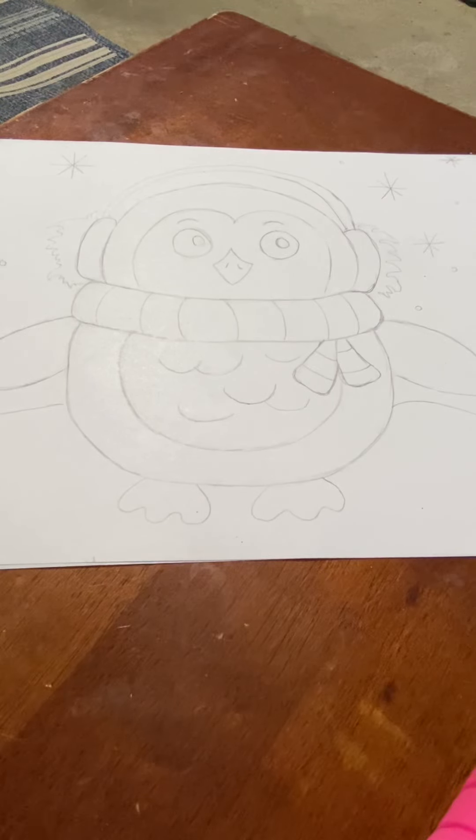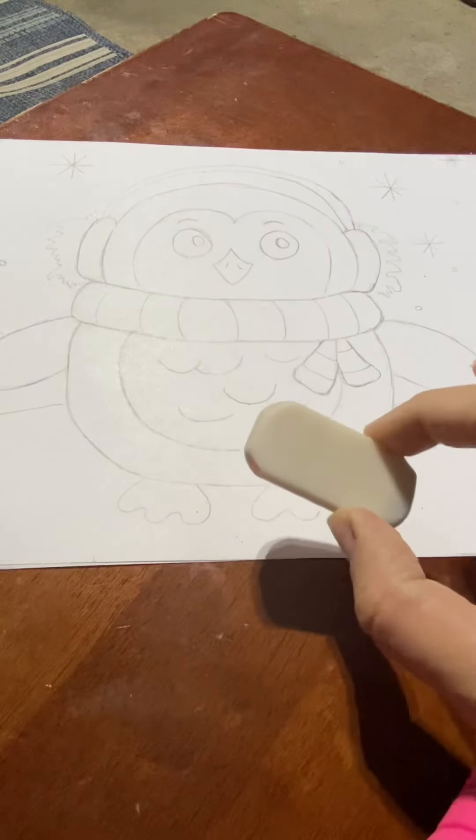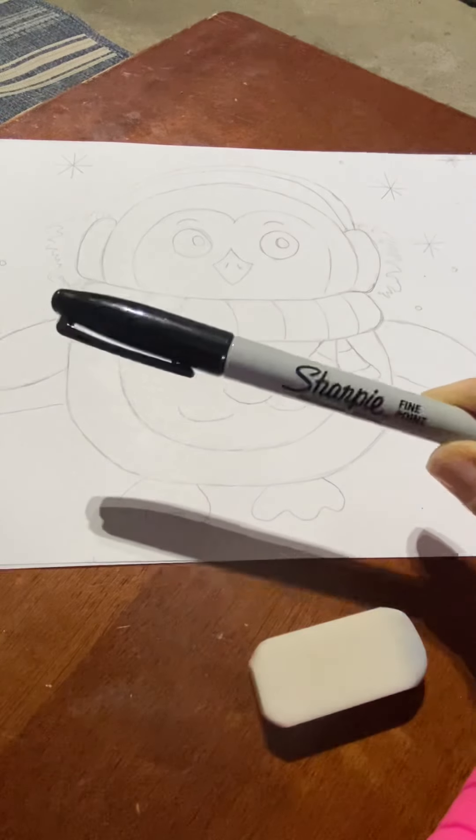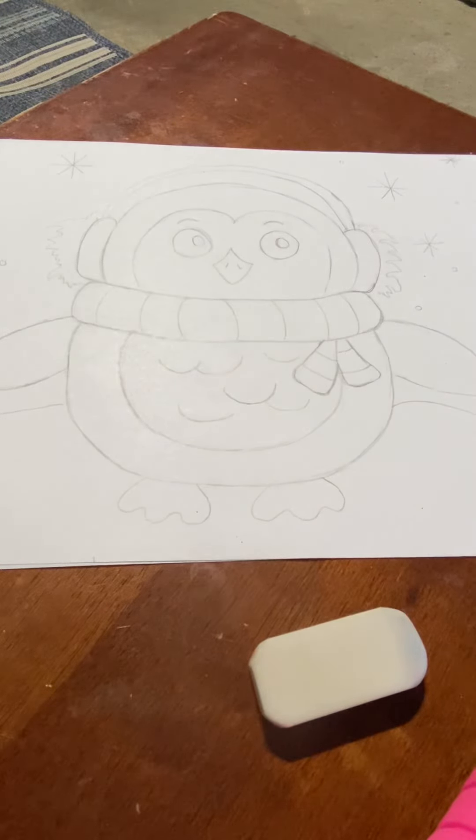Hi everybody! I'm going to show you how to draw a penguin today. I have it already laid out and my penguin just needs to be Sharpied. I'm going to kind of show you step by step. I have my eraser, so if I make any oopses, I have that. I have my Sharpie and I have colored pencils.